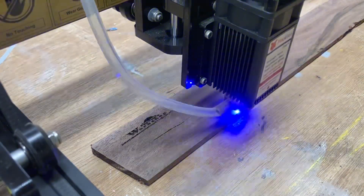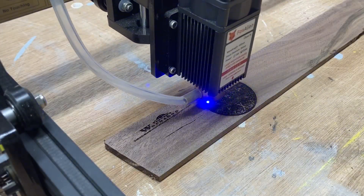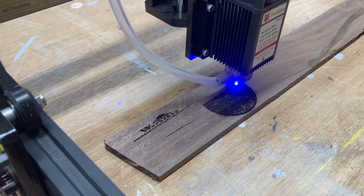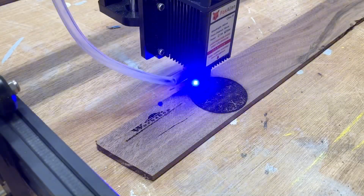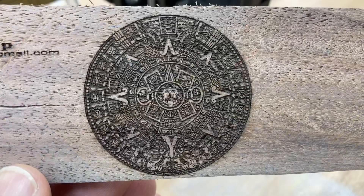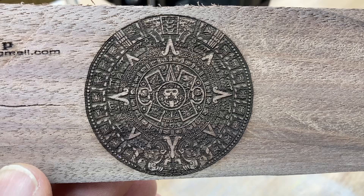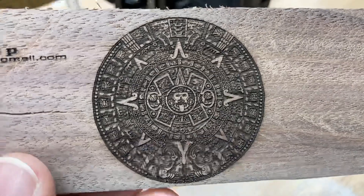I've had this Aztec calendar for quite some time and have never actually engraved it — so this is a great test. I can't wait to see how it turned out with this 20-watt Fox Alien laser, and you guys get to see it for the first time with me. Wow, this is absolutely amazing — this is the 20-watt Fox Alien laser.